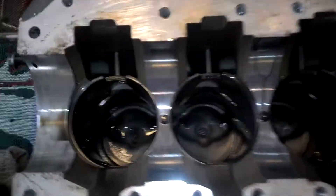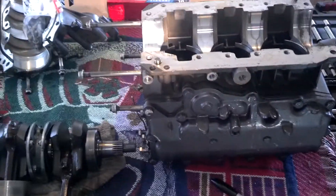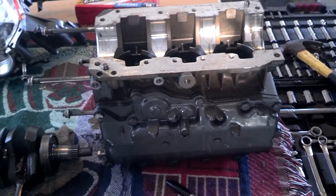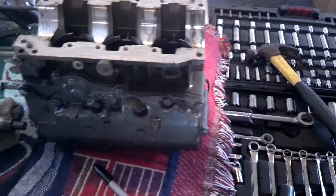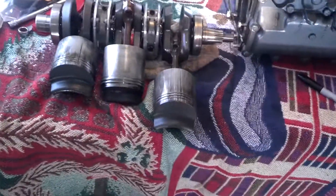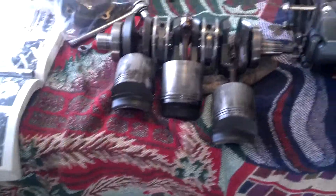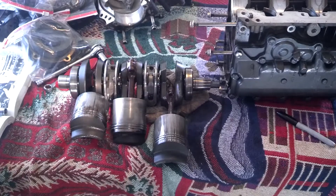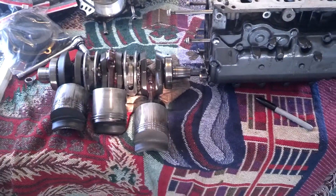Here's how I pulled them — here's the exhaust side: bottom cylinder, middle cylinder, top cylinder. The top of the motor is where the flywheel goes, the bottom is where it hooks up to the mid-section. I'm laying them the exact same way: bottom, middle, top — bottom, middle, top.